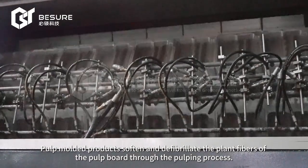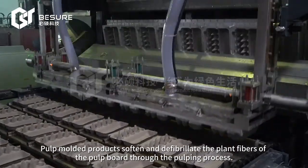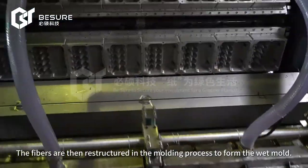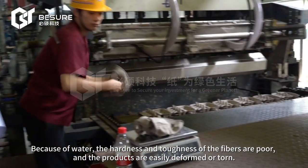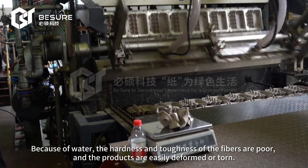Pulp molded products soften and defibrillate the plant fibers of the pulp board through the pulping process. The fibers are then restructured in the molding process to form the wet mold. Because of water, the hardness and toughness of the fibers are poor, and the products are easily deformed or torn.